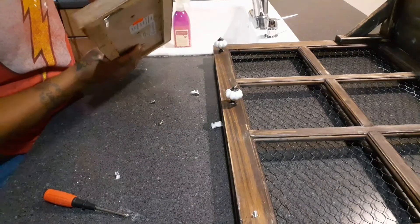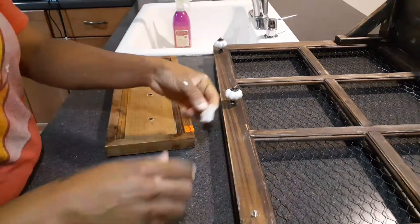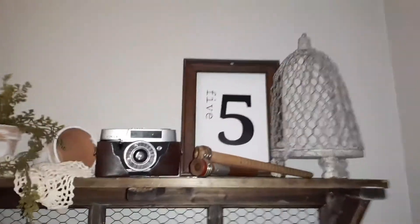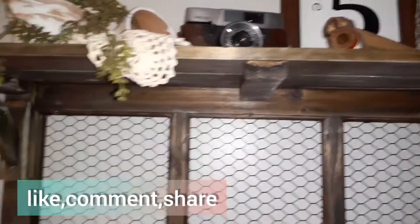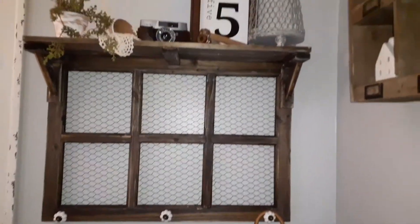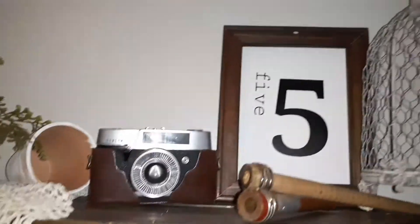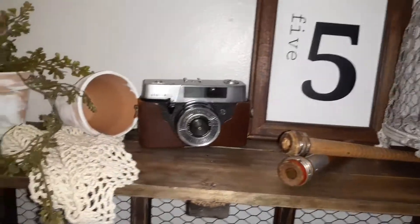That was it for this video! Let me know down below if you'd ever recreate anything like this or if it gave you ideas for pieces you already have at home. If you liked this video, give it a thumbs up. Here's how it turned out — I have it hanging on a wall with some decor just to show you how it would look. It turned out really nice! If you're new to this channel and you like these types of videos, make sure you hit that subscribe button and the notification bell so you'll be notified when I upload new videos. Thanks for watching, bye!